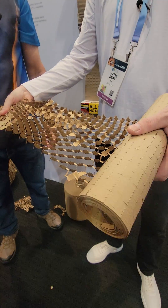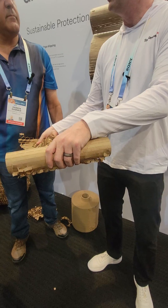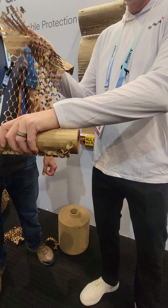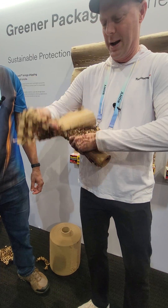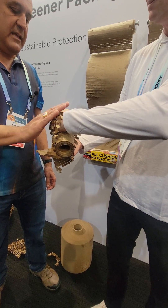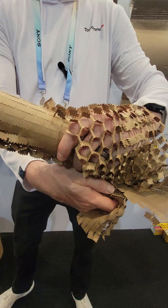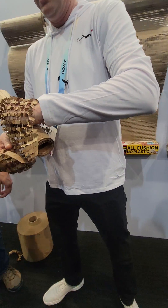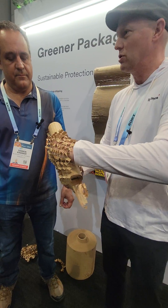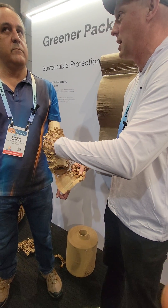If you imagine my hand here as, say, a glass cup that you want to ship to someone — you look very fragile. Yeah, I'm very fragile. And if you wrap this around it and go ahead and feel that... That's pretty awesome, actually. It feels really strong — very sturdy. And because it is so strong, you're actually able to use about 60% less material than you would with cushion wraps.